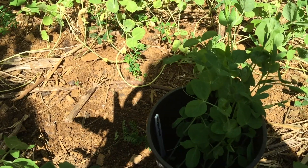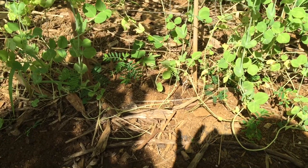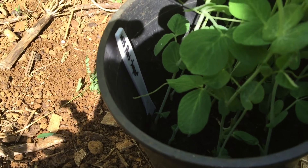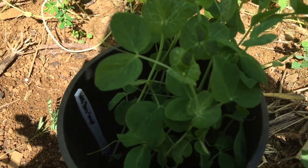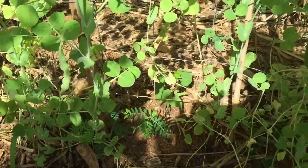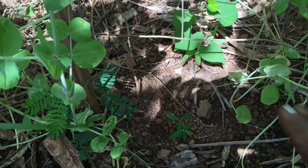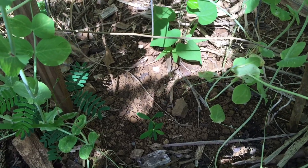Hey guys, welcome to Gardening with Aloha. Today I'm going to be filling in some spaces where I don't see any pea plants. I planted these sugar peas in the pot on October 5th and they're ready to go in the ground. I'm going to look at areas — sorry, I'm right next to the road — but you can see this space right here; this is a weed. I'm just putting the pea plants in certain spots, you could call them bald spots.